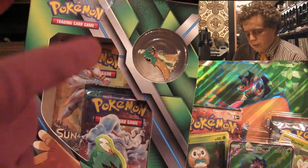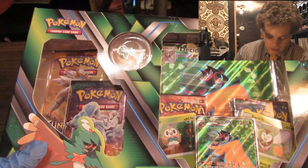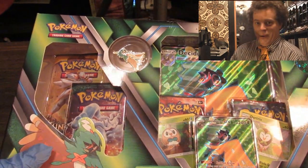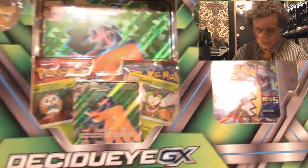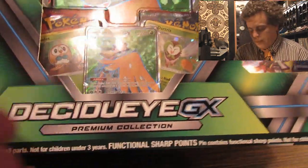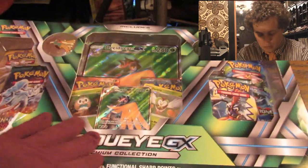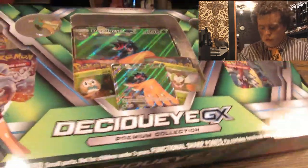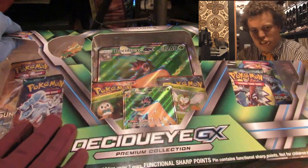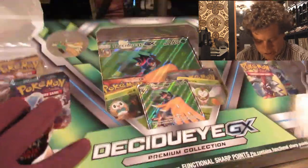So first off, I wanted to show that you get a pin of the Dekadui, a special green coin, which I think is really cool, and a full art. Let's get this thing ripped open, and we also get the Jumbo card — the oversized mental illness that is a card.